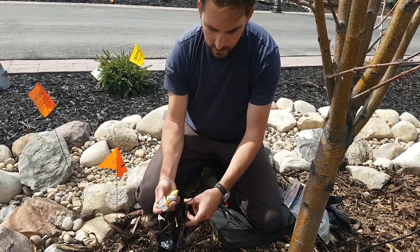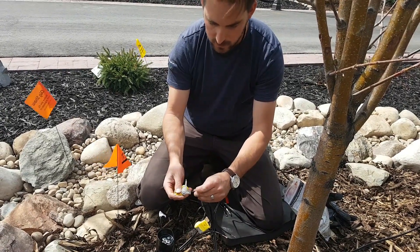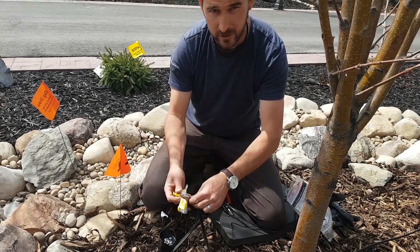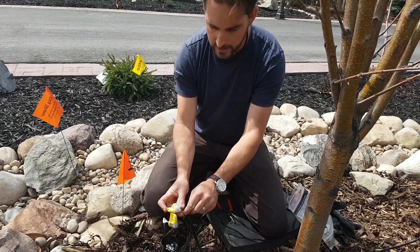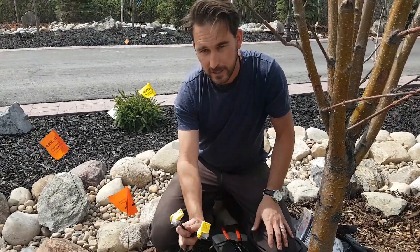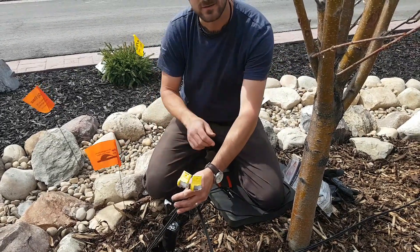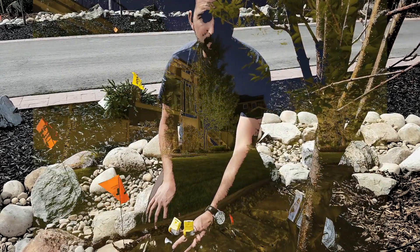Then we repeat the same thing for the second connector: the wire going out to the next fixture goes into one of the large ports, and the wire coming from the transformer goes into one of the large ports — that's how we keep the line going. Then we take our last fixture wire and throw that in the small port, snap those tight, and tape those shut. Now we've got two connections at each light, with the wire coming in hooked up to the light and the line continuing. We keep doing that until we reach the end and then finish that line off.